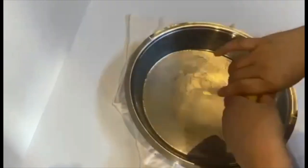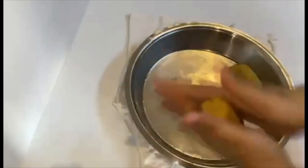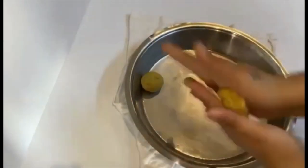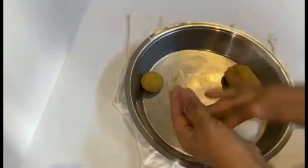After the dough is rested, knead again to make it smooth. Divide the dough into equal small size balls.